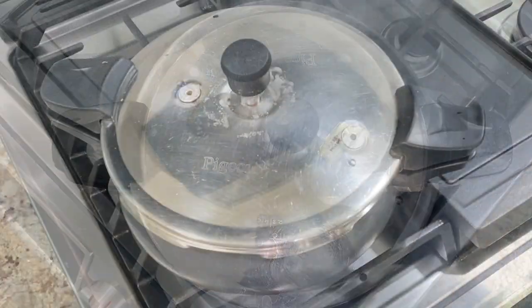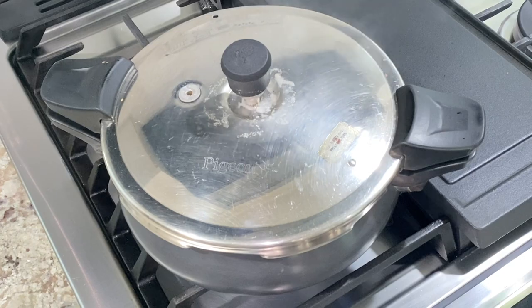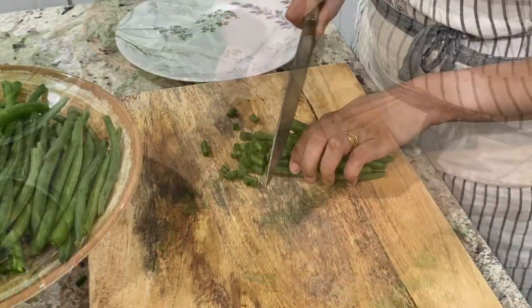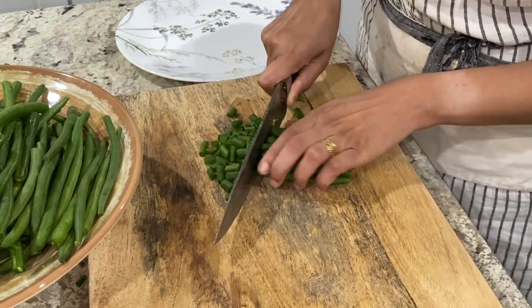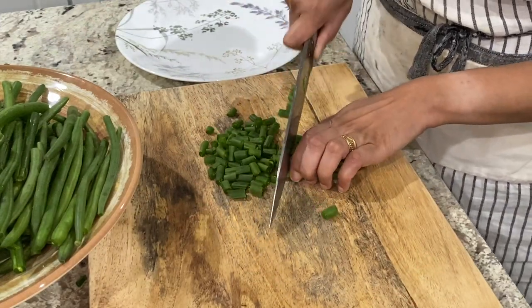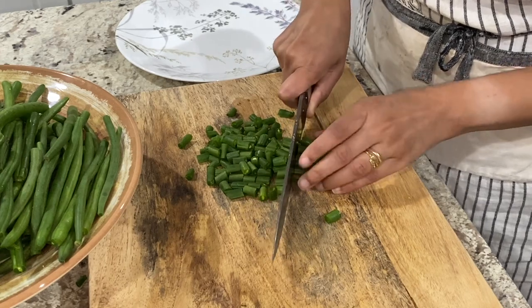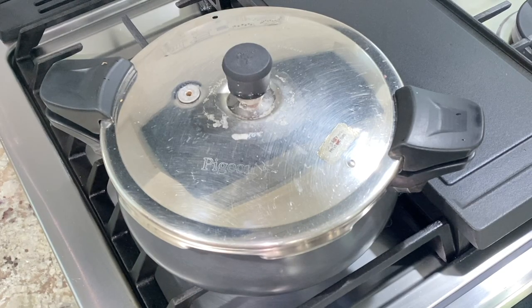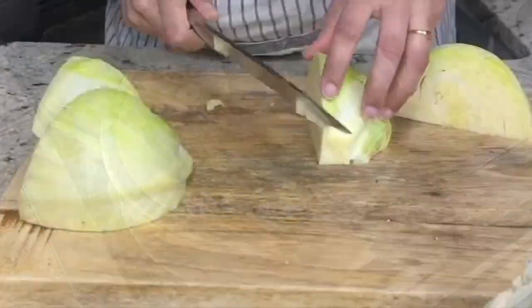While these were pressure cooking for 3 whistles, I started preparing green beans — chopped off their tops and bottoms, then grouped them in small piles and cut them into bite-sized pieces. I will wash them tomorrow just before preparing sabzi. By this time, black eye peas were cooked but I was waiting for the pressure to be naturally released, so I started prepping cabbage.